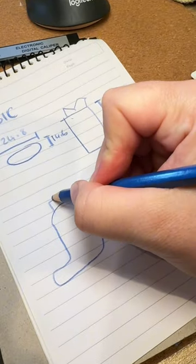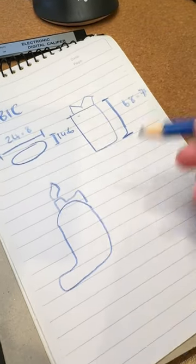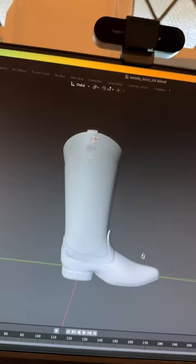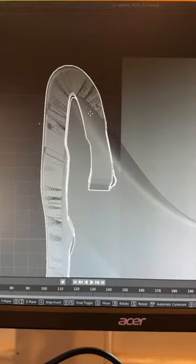This is me taking some very professional measurements and doing a technical drawing of my idea. Then I modeled the Bic lighter in Fusion 360 and imported that into Blender into my old boot file.